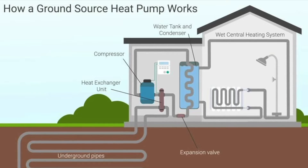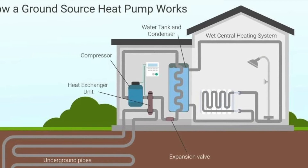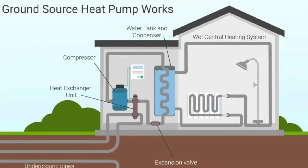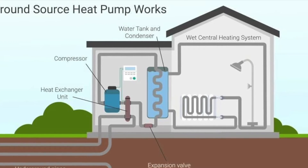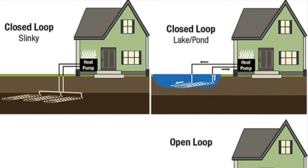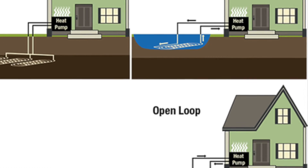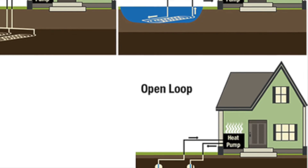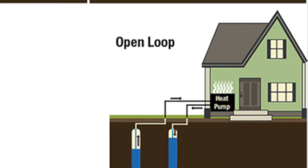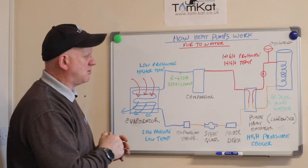Third, there is ground source: a ground source heat pump is a renewable heating system that extracts low-temperature solar energy stored in the ground or water using buried pipework, and compresses this energy into higher temperature. A ground source heat pump provides a building with 100% of its heating and hot water needs all year round. Fourth, there is water source: a water source heat pump works by extracting heat from a body of water — a river, lake, large pond, or borehole — converting it into useful energy to heat the home using submerged pipes containing a working fluid.